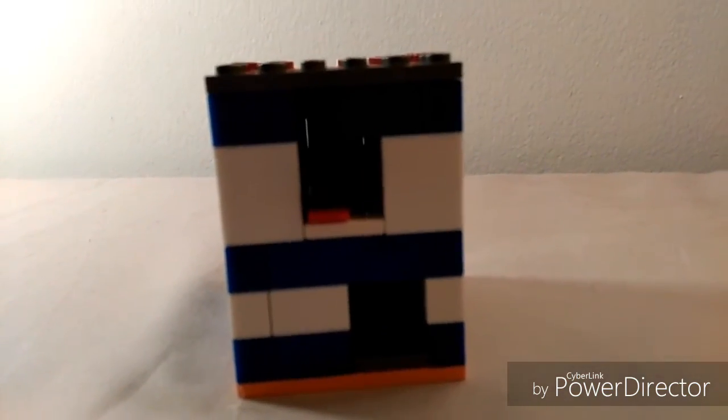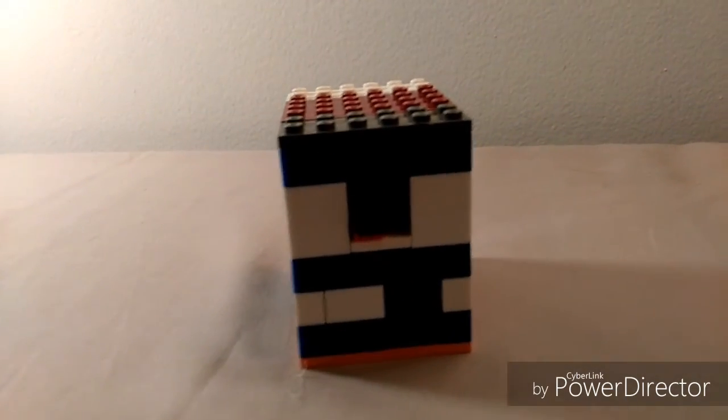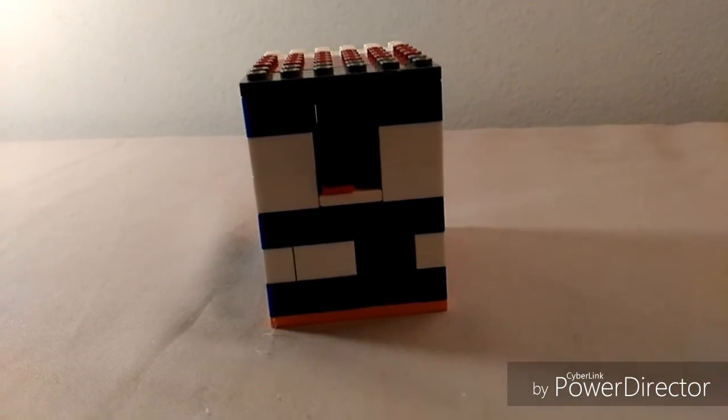And now your machine is done! Hope you guys enjoyed this video. Don't forget to leave a like, subscribe, and I'll see you guys next time. Peace!